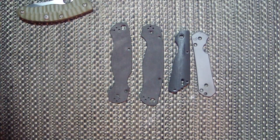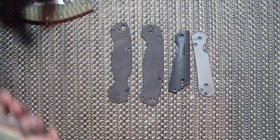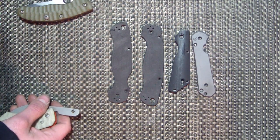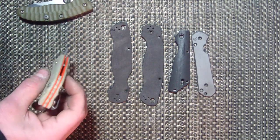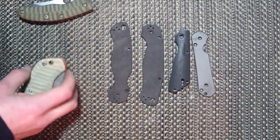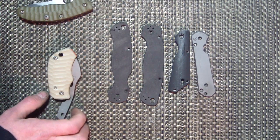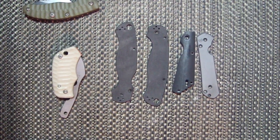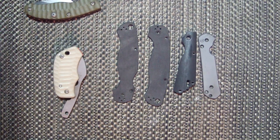Hey guys, Stuffthumbs here. Sorry I've been not making videos again. I get stressed out on shipping days — it's just Tuesday and Wednesday. I just got over that back pain and then I had some food poisoning yesterday and today, so that kind of sucked really bad. I was basically in bed till four today.